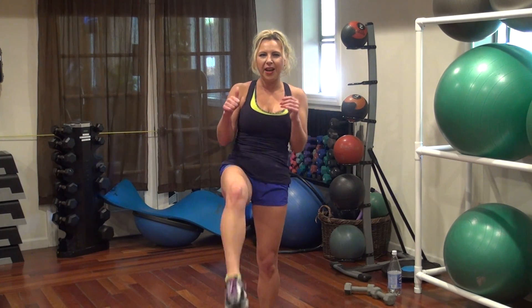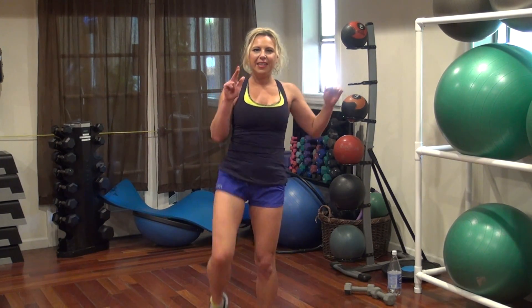Up. Five more — five, four, three, one. All right, the other side.